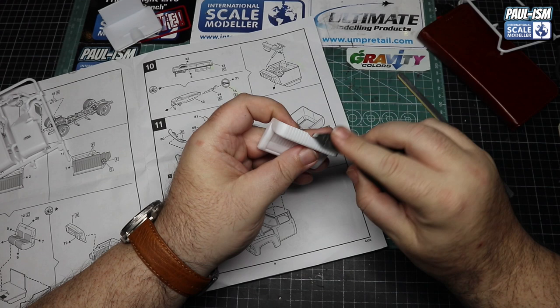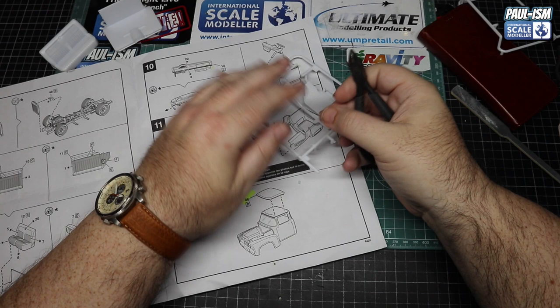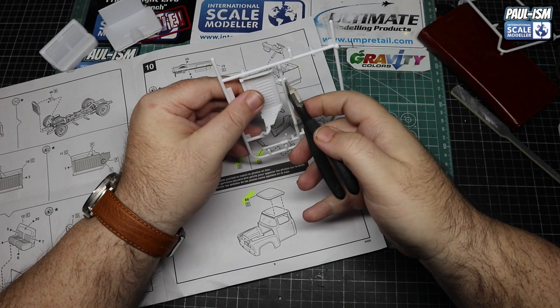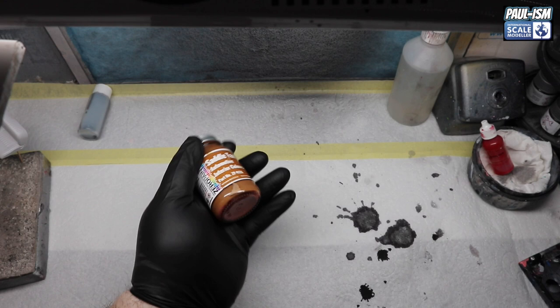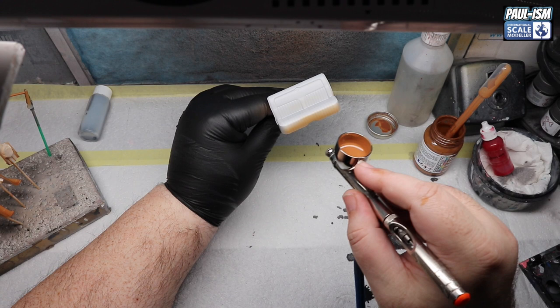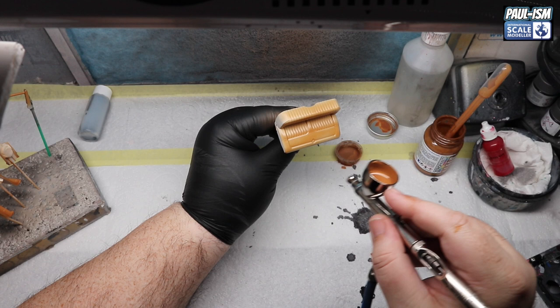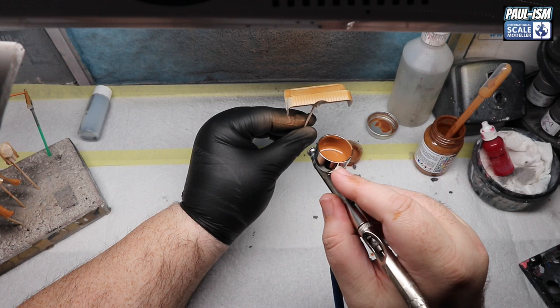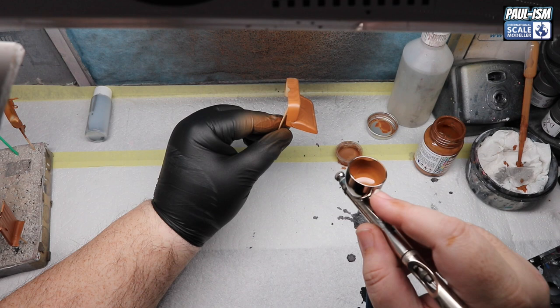On to the interior — my girlfriend Hannah suggested doing it in a nice tan leather colour, so that's what we did. We cut all the parts off, clean them up, prime them in grey, then paint them in Tamiya tan leather colour. I also decided to flock the carpet — Hannah did it for me very kindly. After three light coats of tan leather, we've got a beautiful colour. I didn't have a wash that would complement it, so I left it as-is.